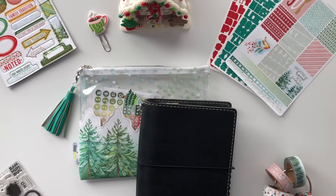Hi, this is Casey Gutierrez from the Coco Daisy Planner Team. It is December 2018 and I'm going to do a walkthrough of my planner setup using the planner kits, add-ons, and the Christmas kit.